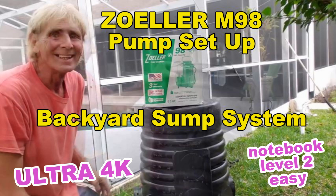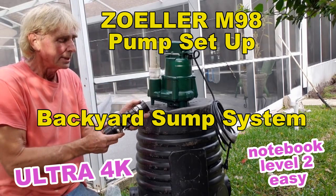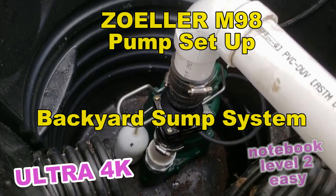Hey, good morning. Chuck here with Apple Drains. Today let's set up the Zoller M98. This is a half horsepower pump. Zoller makes these pumps in Louisville, Kentucky, and this is probably the pump of my choice for every situation that I've ever come across.